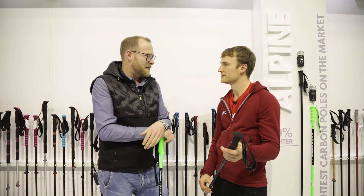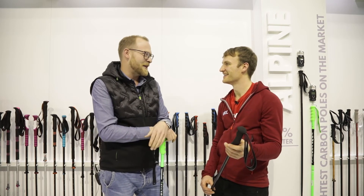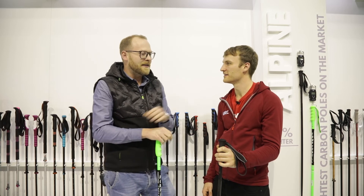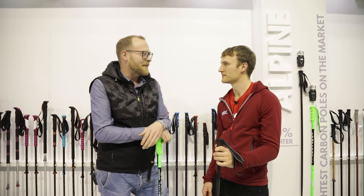The feedback is very good from the market. Once you've tried skiing with these, you will definitely never change back to any other pole — you've always got to have this pole. This is what we wanted to achieve in our new series: to be the lightest possible poles, and I think we've done pretty good.